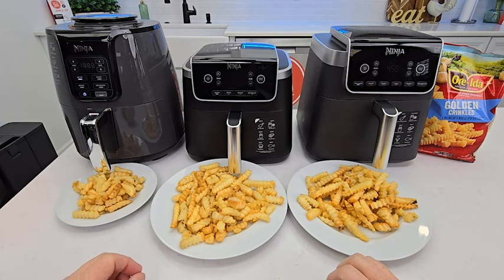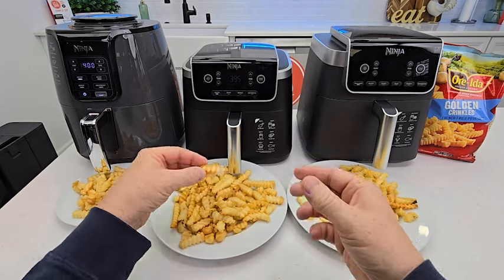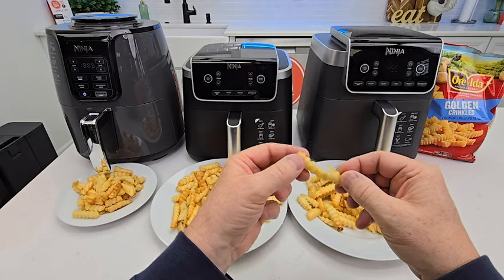Earlier I cooked french fries in these — they taste exactly the same. I didn't notice one getting done before the other, and they're both really crispy and just taste really good.